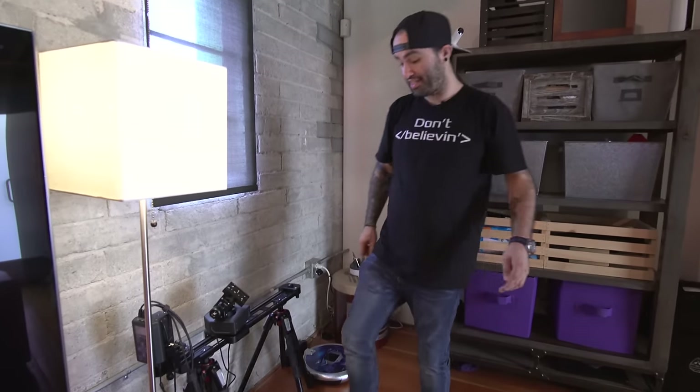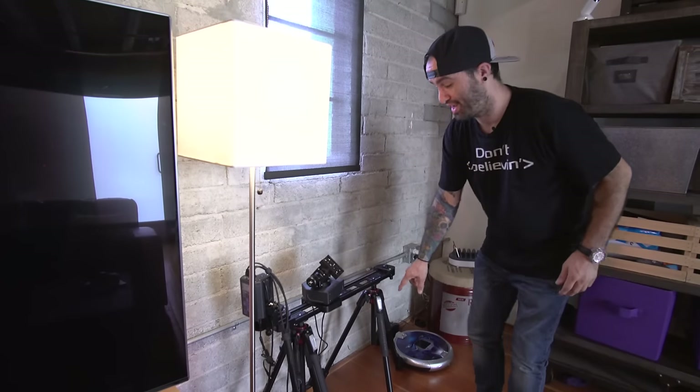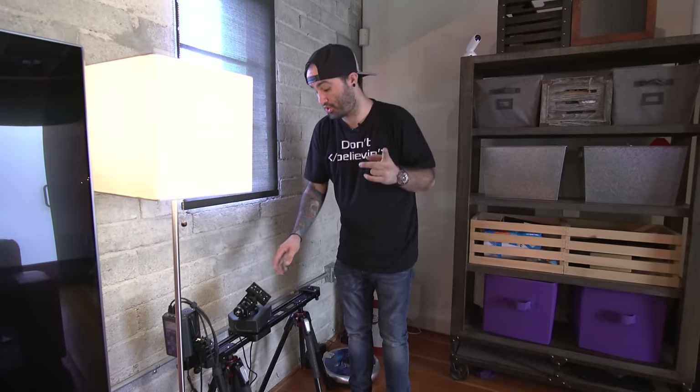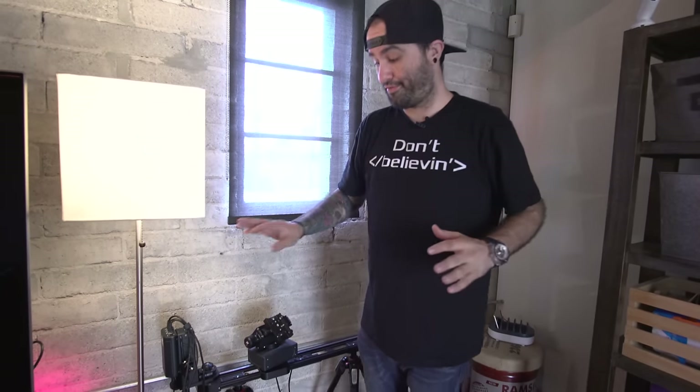Over here is some more camera equipment — these are the other two pairs of legs for the Manfrotto 190X tripod, which is my favorite tripod. Those legs are supporting this Kessler slider, and I'm using the Kessler Second Shooter system. A lot of you have asked how I get those cool disappearing shots — Anthony does a lot of those too using this slider. It's a completely automated three-axis slider system that can be programmed to point from one angle, move up or down, and slide across to another angle. I highly recommend it if you're into cinematography.